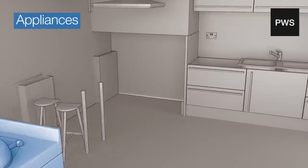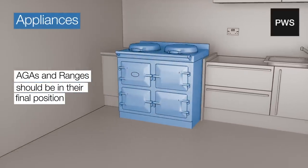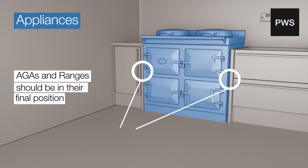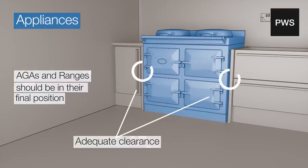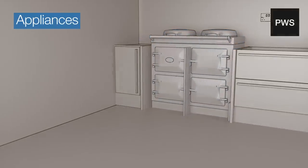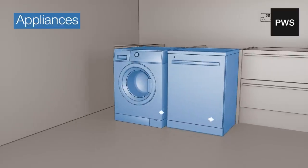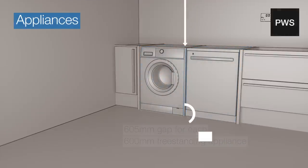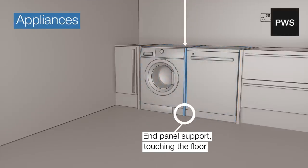Appliances. Rangers and range cookers should be in their final position before templating takes place. Please follow the manufacturer's guidance on adequate clearance. The front edges of the units to either side of the range should be in line with each other, not pushed back to the wall. To allow for fitting, please check that you have left a 605mm gap for a 600mm freestanding appliance. Any appliances that sit side by side should have an end panel support in between, which touches the floor.